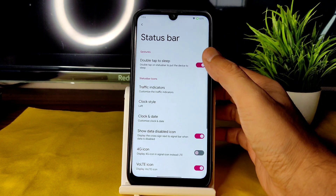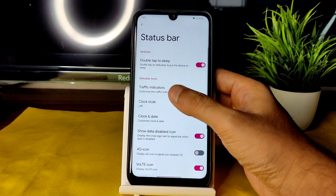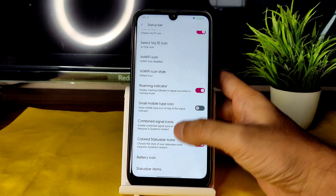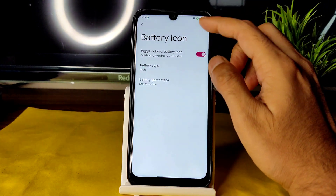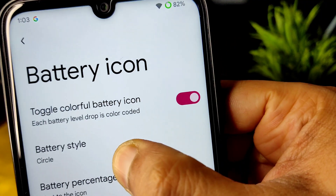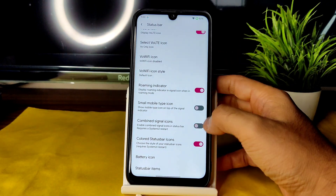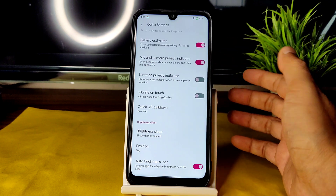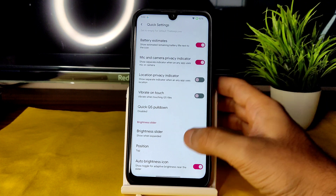In the status bar settings you get double tap to sleep, traffic indicators, clock and date style, clock style customization, VoLTE icon toggle, battery icon style with several options, and a colorful battery icon toggle — currently showing in green. Battery percentage can be hidden or shown. Quick settings also offer vibrate on touch and other panel options.